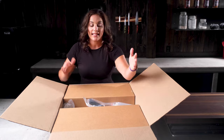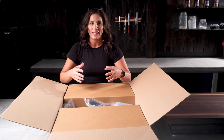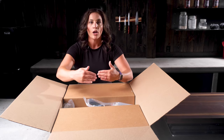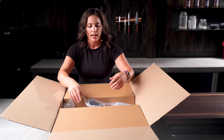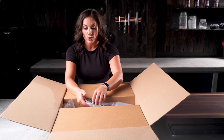All right, let's see what we have here to start with. Everything is really well packaged because we want everything to be safe in transit as much as possible. We try to package everything compact so it doesn't get damaged. Boxes get thrown around in transit and it happens often, but we do the best that we can.